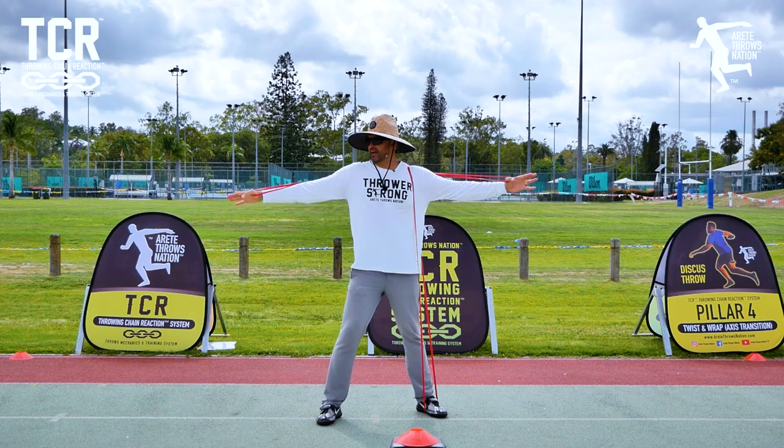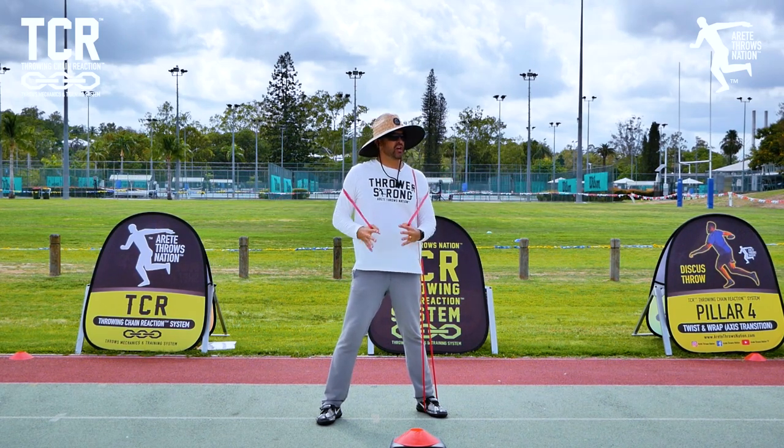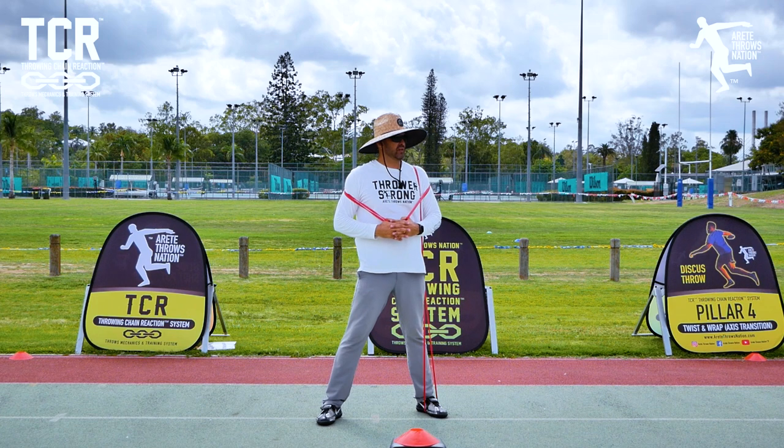Heel-toe position — how many guys get heel-toe position? How many guys don't get heel-toe position? And if you don't, it's okay.